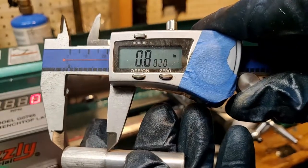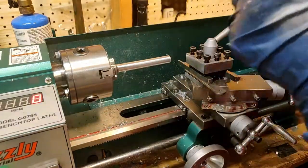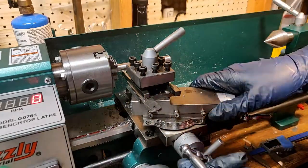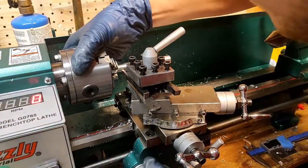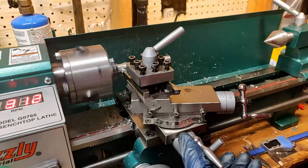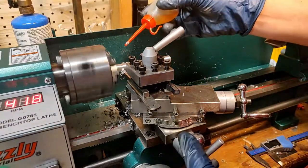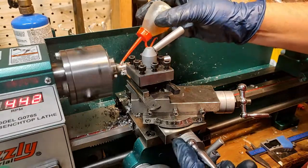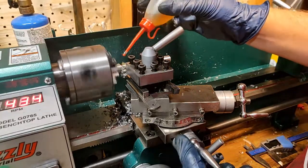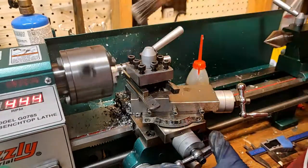I grab my old test part from last night and scribe that onto the new part very quickly. Then I move the parting tool back — listen to the lathe as it stalls just a bit because I feed in the tool at too high of a rate. As soon as I hear that sound I back the tool off immediately and apply some more cutting fluid. Throughout the rest of this parting process I apply the cutting oil fairly liberally to make sure that I don't stall the lathe again.